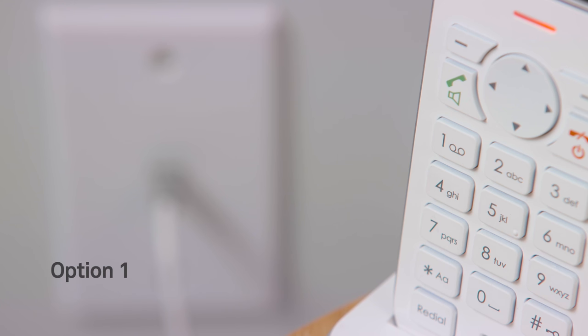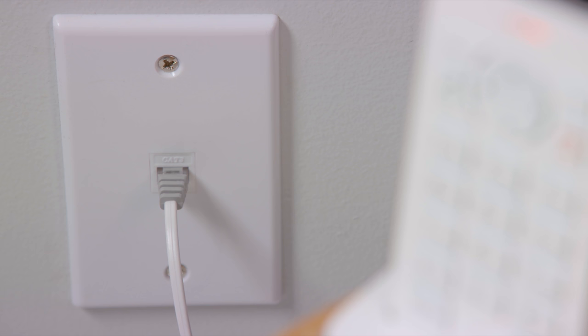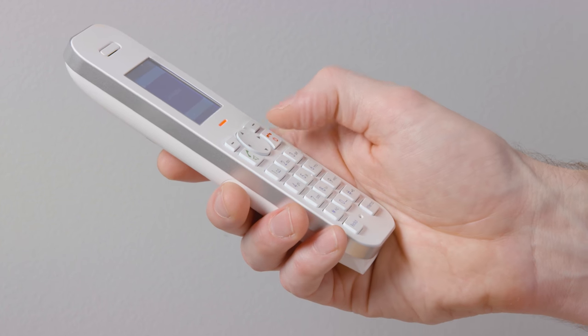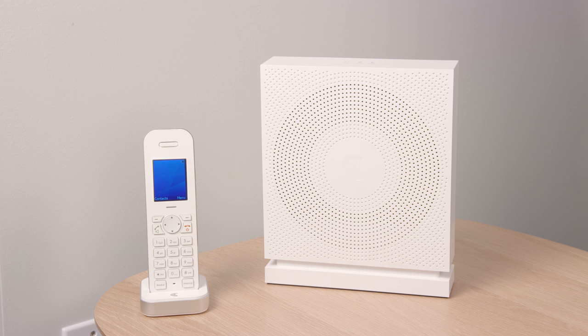Now let's get your phone connected. Option 1: If you choose to keep your existing traditional home phone service over copper, then leave your phones connected to the existing telephone wall sockets. Just check that your phone works by listening for a dial tone — then there is nothing to do. Your installation is now complete.